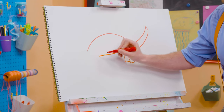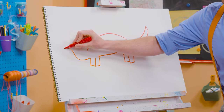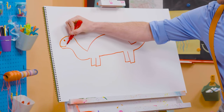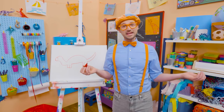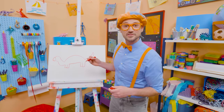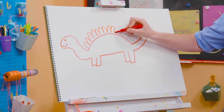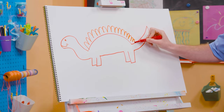And then a straight line for the body, two more legs to complete the four. Some curved lines for the head, a circle for the eye, and a little smiley face. But what's it missing? The plates! Every stegosaurus had 17 or more plates. Will you count 17 with me? 1, 2, 3, 4, 5, 6, 7, 8, 9, 10, 11, 12, 13, 14, 15, 16, 17!